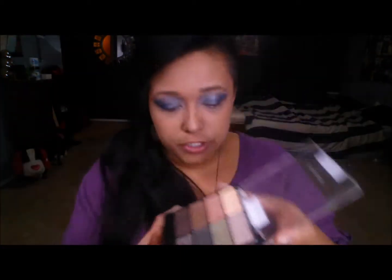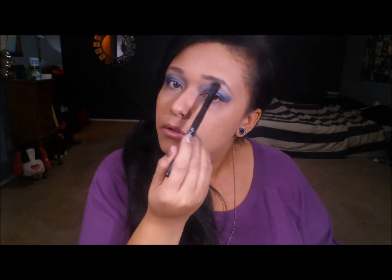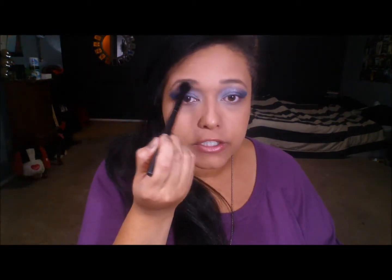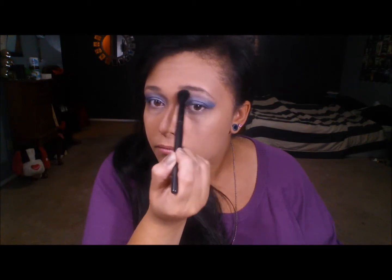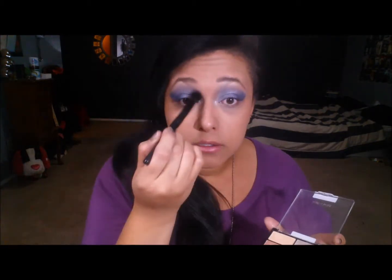Next I'm going to go into my Comfort Zone palette and take the brow bone shade at the top — just a nice cream color — and I'm going to highlight under my brow bone to bring a little light underneath there. Then I'll take a blendy brush and blend just the edge of that brow bone highlight very lightly. I'm also going to take a little bit of that shade and place it on the inner corner of my eye, blending it up into the blue to brighten that area.